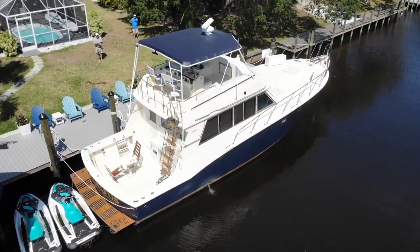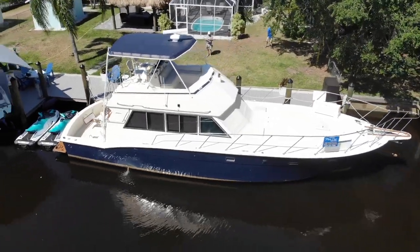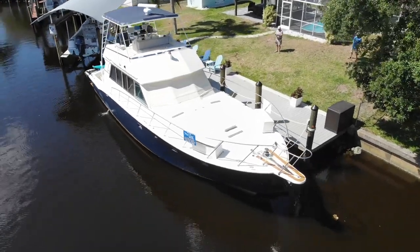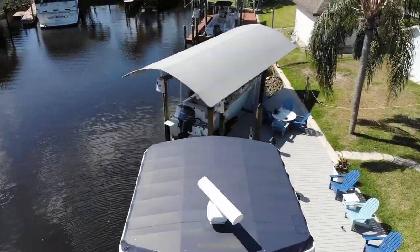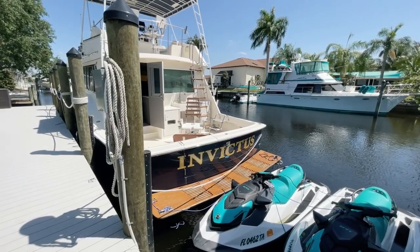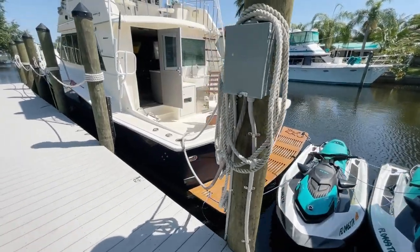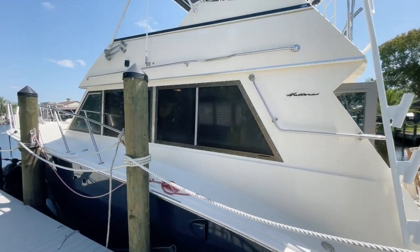We'll start off by flying the drone and getting you a better view from overhead, and then we'll get on board and check her out. I did forget to mention that this 1981 Hatteras 50 Sportfish — her name is Invictus. After those flyover shots with my drone, I'll give you a quick walkabout on the outside until we truly do get on board.